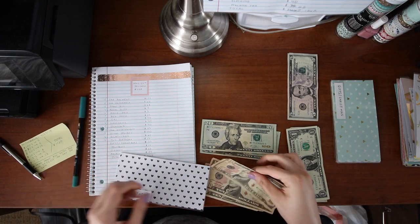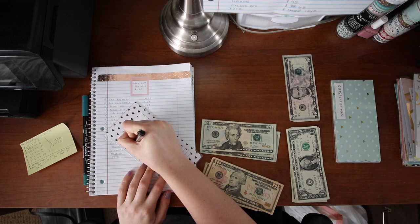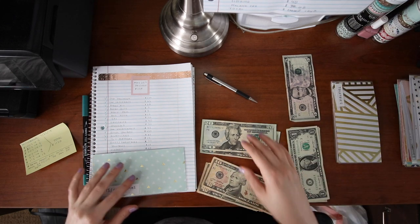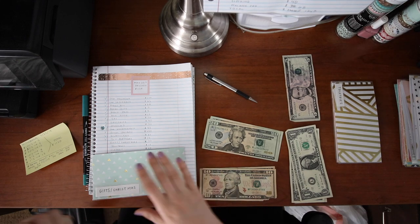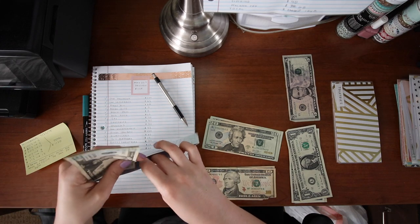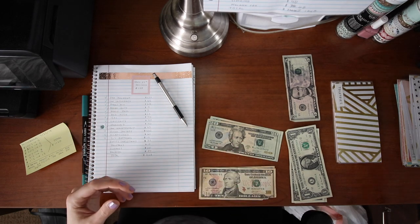I'm saving up $15 a paycheck for my boyfriend's birthday in September. Slow and steady — it makes things not such a shock or a burden when they actually happen. Same thing with Christmas: saving up slow and steady so that when it's actually here I'll have no problem spoiling people. I have $32 in the Christmas envelope and my goal is $500 by Christmas. I just divided how many paychecks there were until Christmas — I think it was about 16 — and divided $500 by 16 to get the per-paycheck amount.